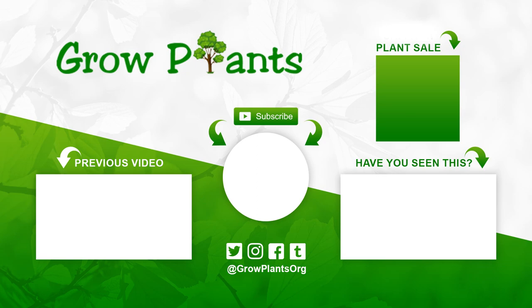That's all from growplants.org. Don't forget to subscribe and visit our website. If you have any questions, just ask. There are links here for more videos, lists, and of course, you can purchase a plant as a donation for our channel. I hope you enjoy, and come visit us again.